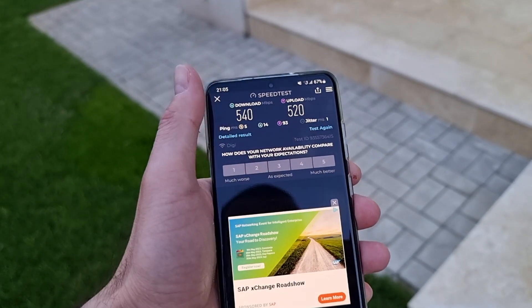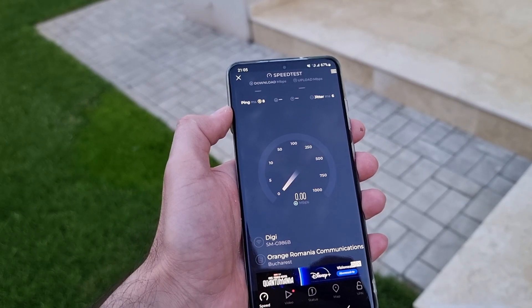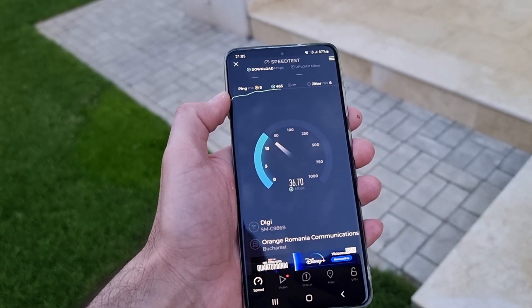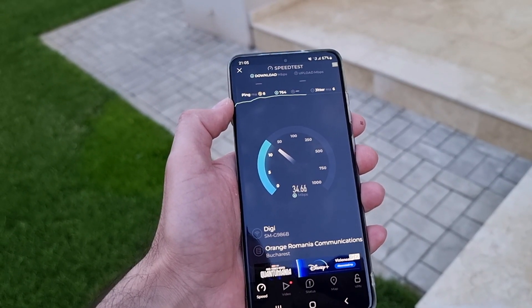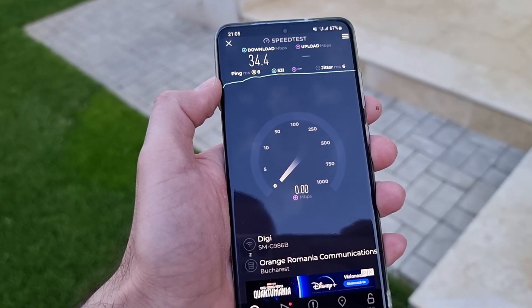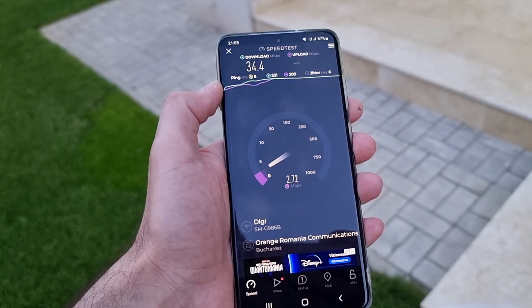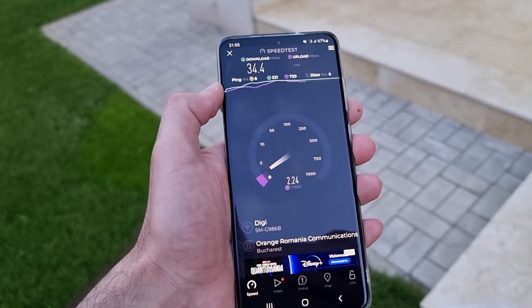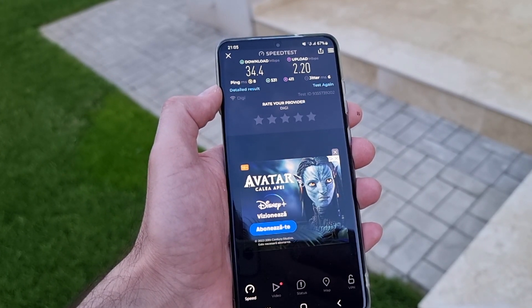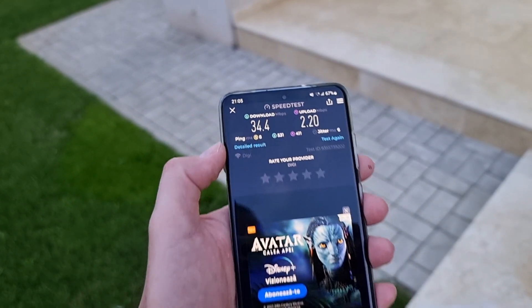I'm in the garden now. Let's start the test. Exactly as expected, the speed is very, very low — only 36 MB for download, and as you can see I have only one level of signal. And now this is the upload speed — very low. The speeds, as you can see, are very, very low.